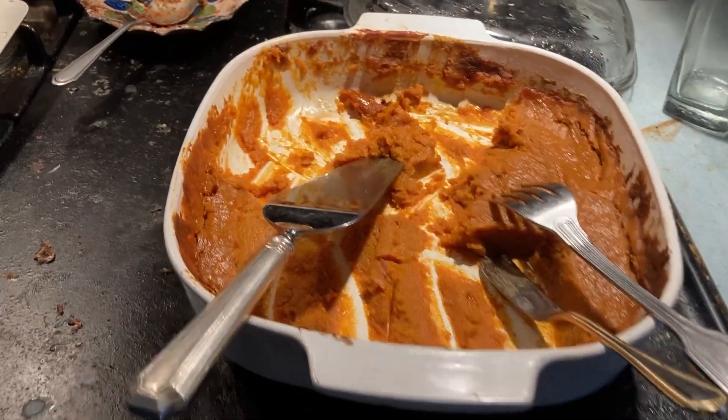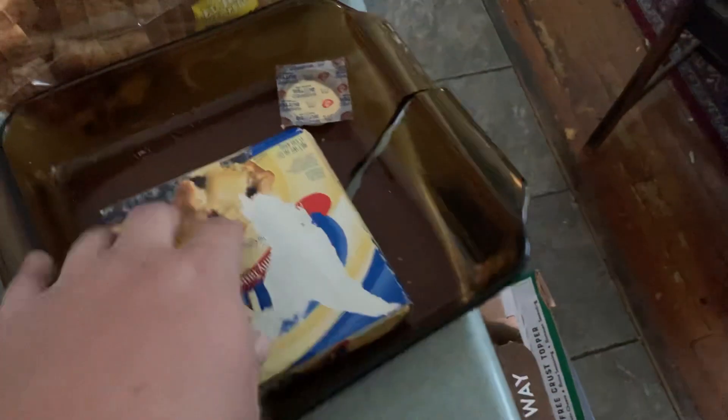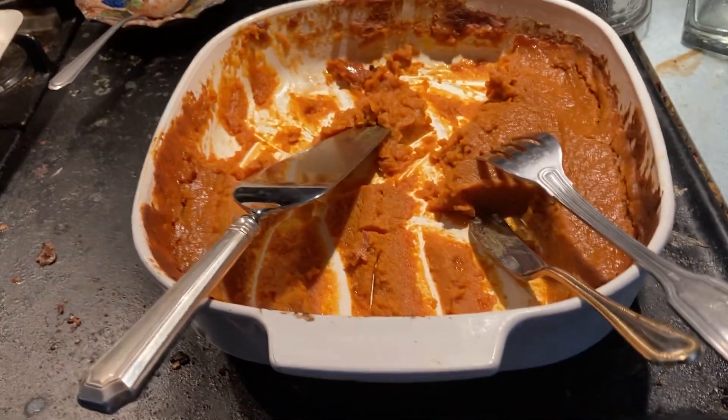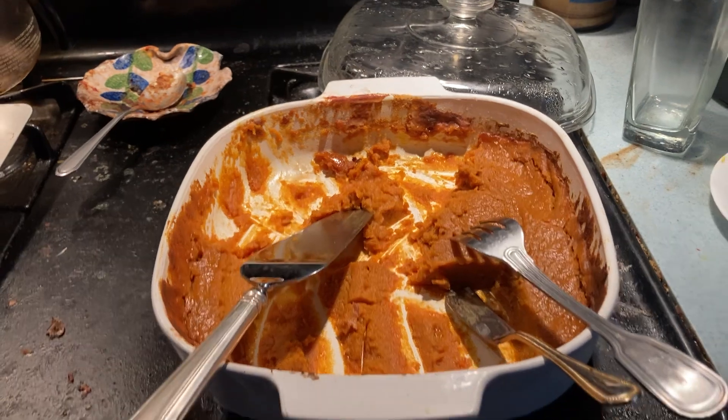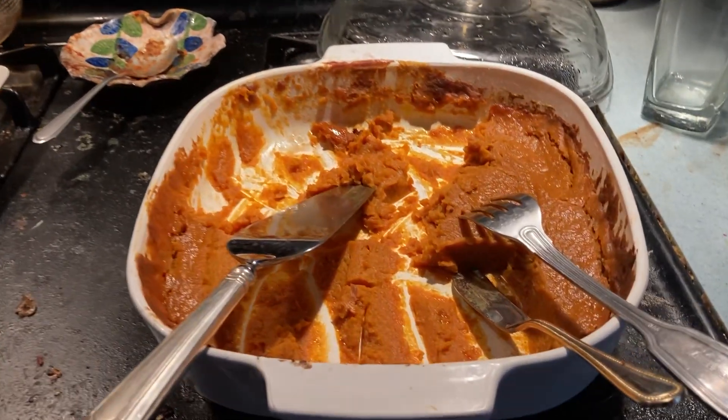I took about a half stick of butter and a full stick — we didn't have more butter so I used a margarine stick — so like one and a half sticks of some sort of butter-like stuff melted in.